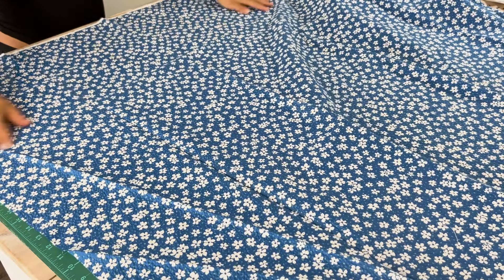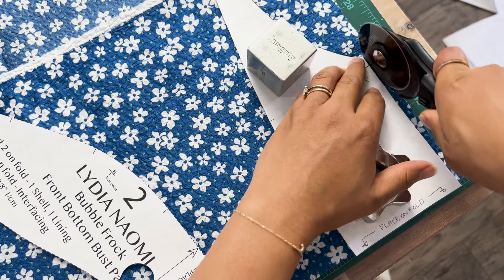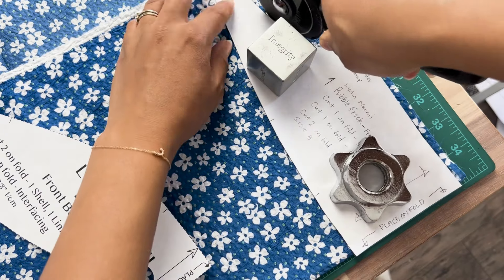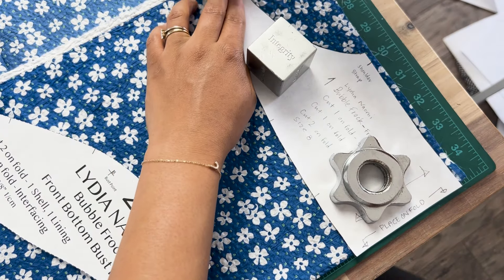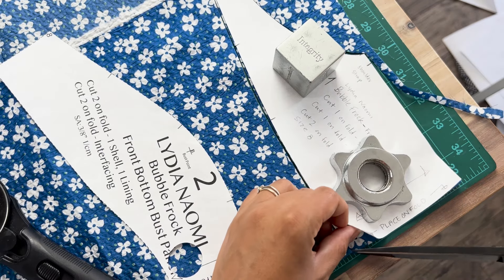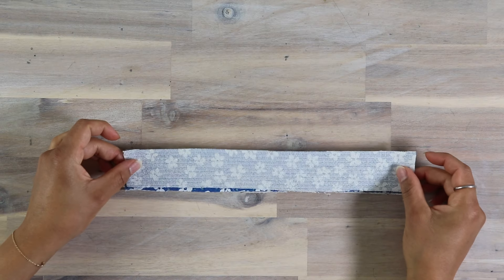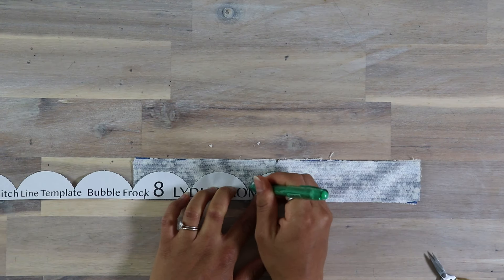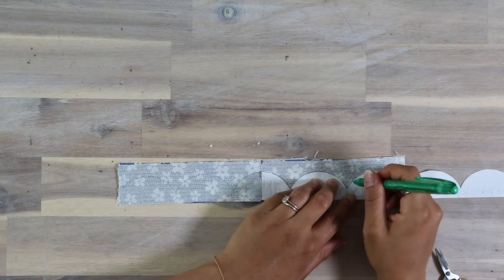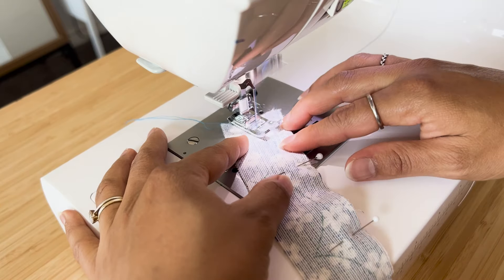Remember the seam allowance at the underarm is already taken care of and matches the bodice perfectly. Next we're going to add a notch for where the bodice armhole sleeve ends — do a single notch for the front and a double notch for the back. Then mark notches half an inch and one inch from the hem, and you're going to cut two of the sleeve in your shell fabric.